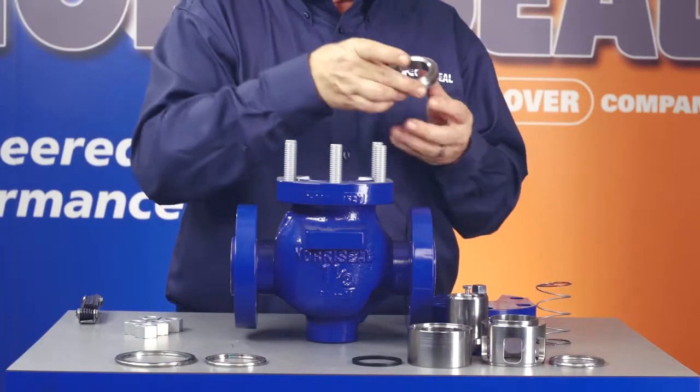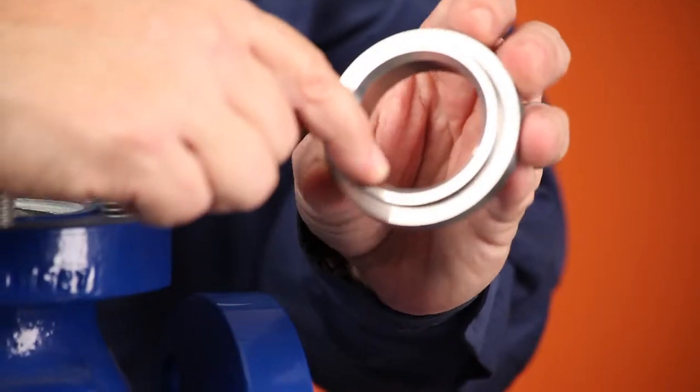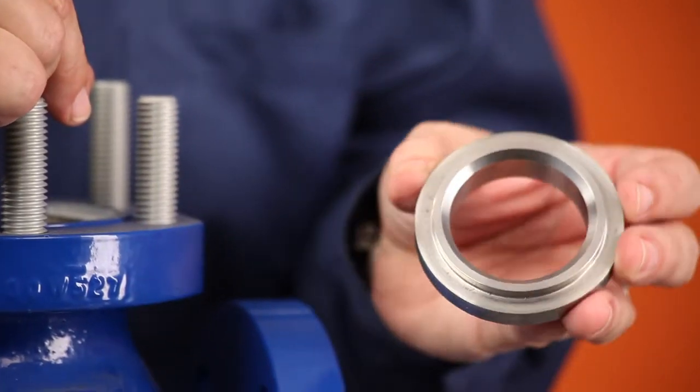Next, examine the orifice and eliminate any foreign matter found, and reinstall it in the valve plug. This completes the inspection and maintenance of the valve plug. The next individual component you'll need to look at is the valve seat. Its beveled seating surface needs to be free of nicks and scratches. Take a look at the underside of the seat for scratches or other imperfections that would impair the proper sealing against the seat gasket.